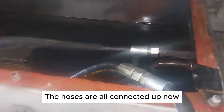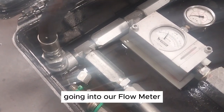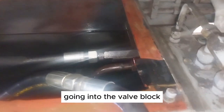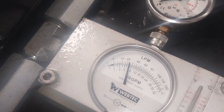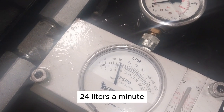The hoses are all connected up now. This is the discharge from the pump going into our flow meter — motor's running, pump's running. Coming out of the flow meter going into the valve block, the distribution block. We do have flow, about 24 liters a minute.